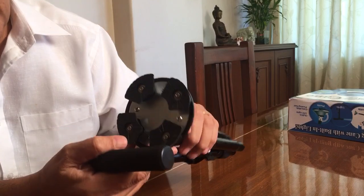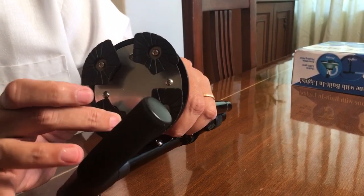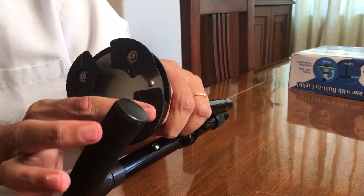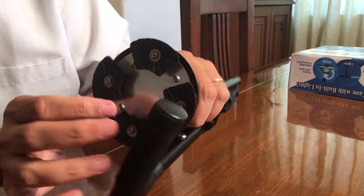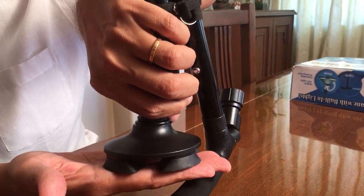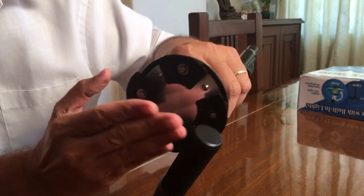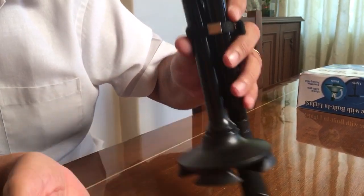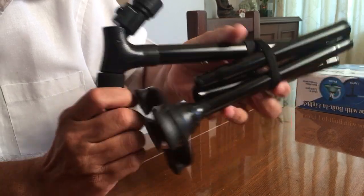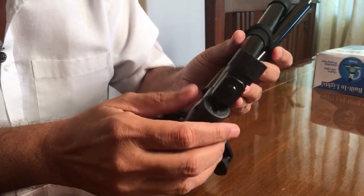The third feature: if you look at these three or four pivots, these are the legs which are made of hard rubber. This gives the feature of a standalone cane and you don't have to look for places to hang your cane — it will just stand by itself. Even the handle is of soft rubber.